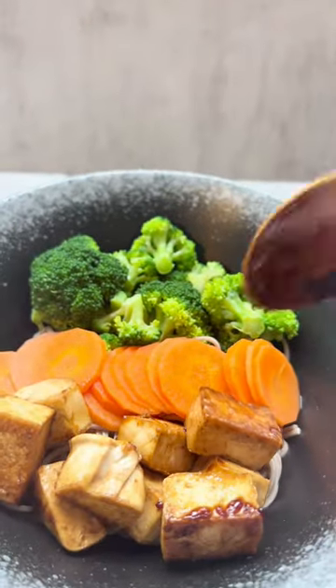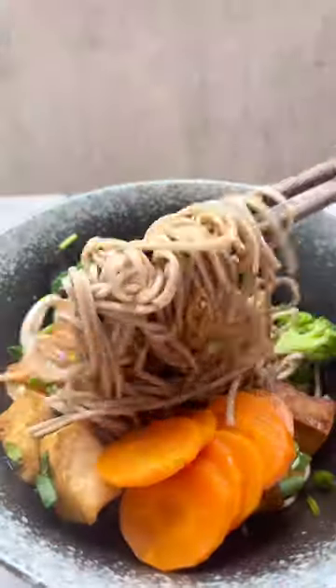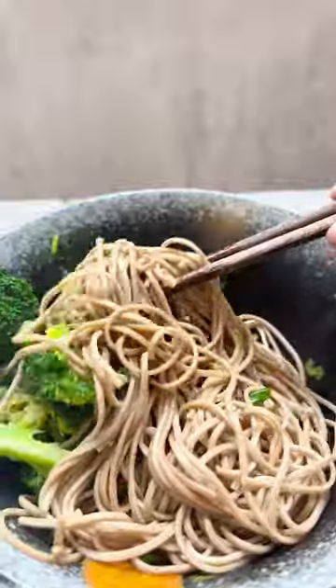Then sprinkle some coriander and spring onions. Pour in the rest of your sauce and give your noodles a really good mix before enjoying it. I loved how quick and easy it was to make this recipe and it turned out really good.